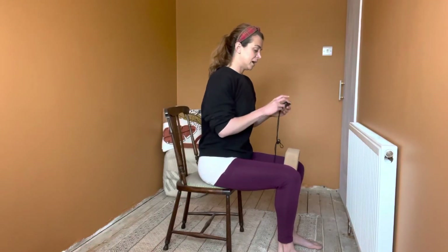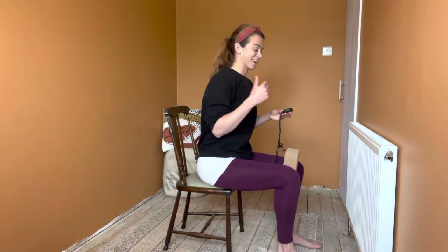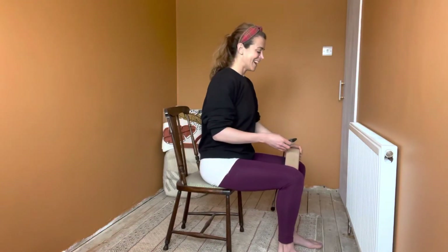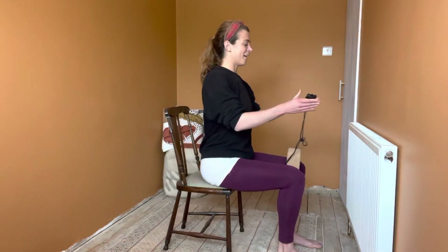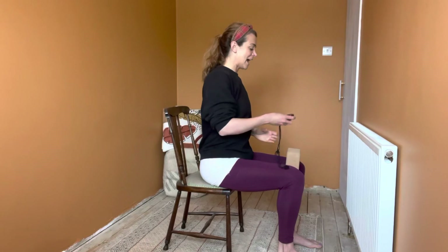Okay, we're going to swap sides — I'm going to be facing away from the camera, but that might give you a bit of a break from my loud voice for a second. Thinking about all the same stuff, we're keeping that engagement through our lower body facing forwards as we twist our upper body.